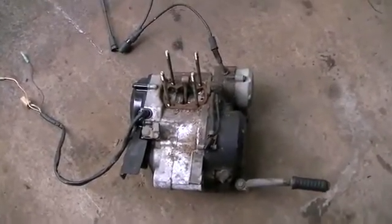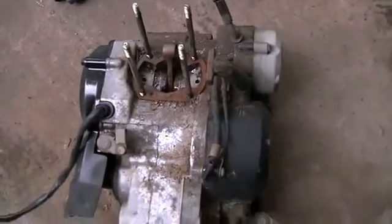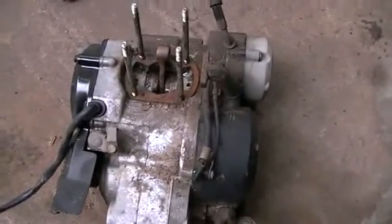After much searching I think we may have found our gearbox — this being an old Yamaha motorcycle engine, the DT-50. Completely cactus, bits are missing.